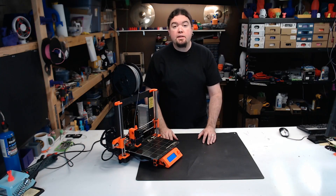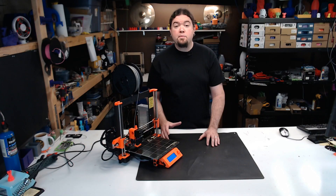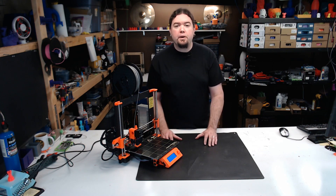This is my Prusa MK2S, and I've been printing on it for over one year. This is my Prusa Mark II, and we've been through a lot. I've done more than many prints on this machine, and it's still going strong. People that buy a Prusa will usually tell you that it's a good machine at a fair price, and I don't disagree with that at all. But what's harder to convey when you buy a 3D printer is how it will perform or hold up over the long haul, and that's what I intend to show today.